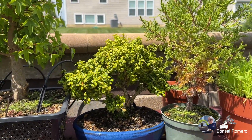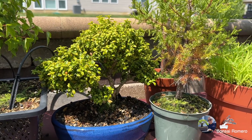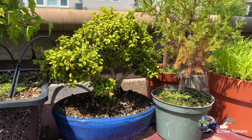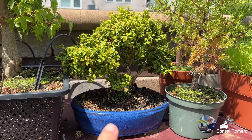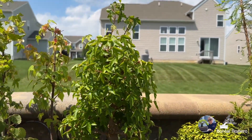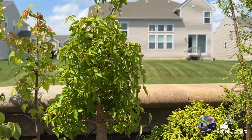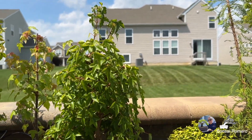Aquí tenemos otro bonsai, un boxwood. También muy bonita especie. También replantado este año en esta maceta de origen chino. Aquí tenemos otro maple tridente en su canasta de estanque, también ya dándole forma, y en esta su buena recortada.